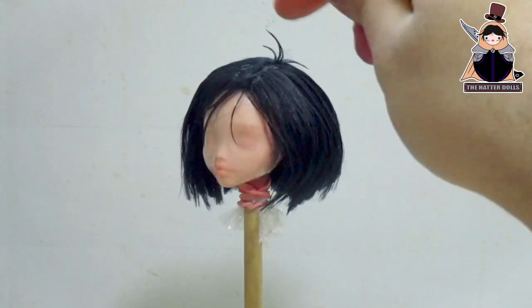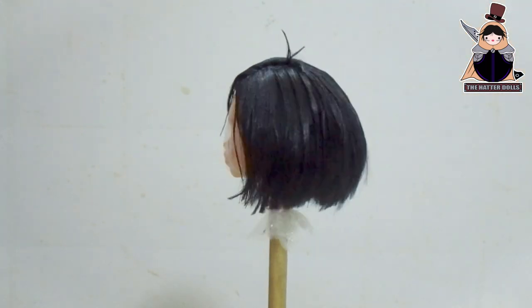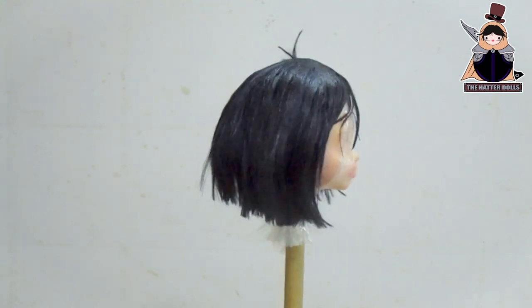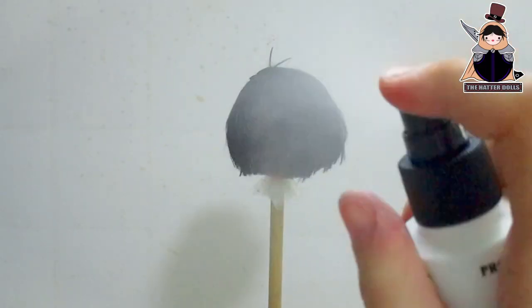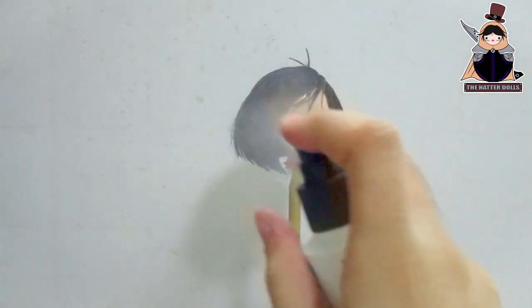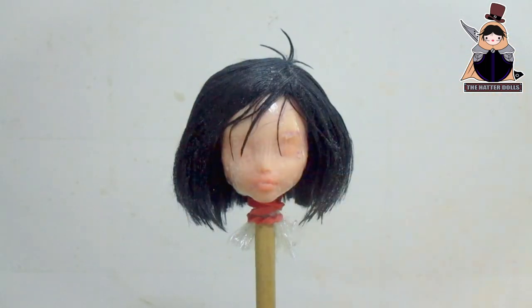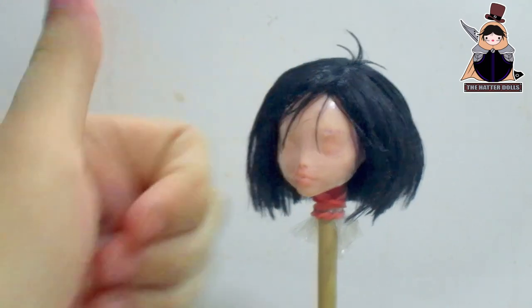And this is how Alita's hair looks. It looks as voluminous as I wanted and the trims are impeccable. To finish this part, I will give her more protection with hairspray, staying hard as a helmet. With that, I will start working on her face.